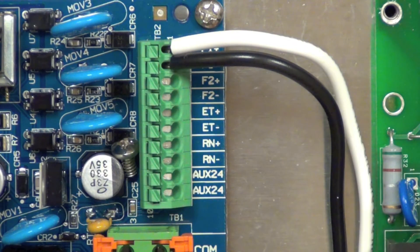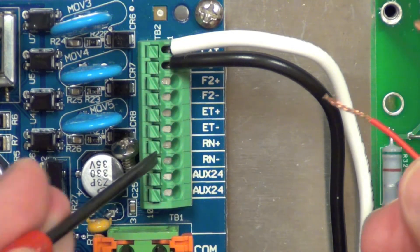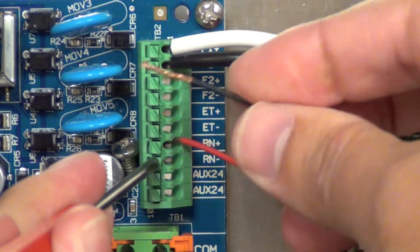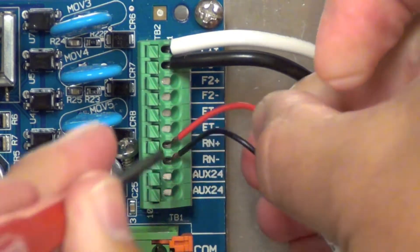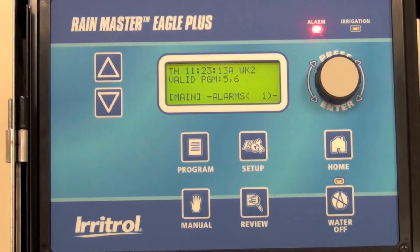You're going to bring in your wires from your rain sensor and connect them up to the associated terminals that you just disconnected. Once your connection is secure you can move to setting up the rain sensor in the controller's menu. Now that we've connected the rain sensor we're going to set it up in the controller.